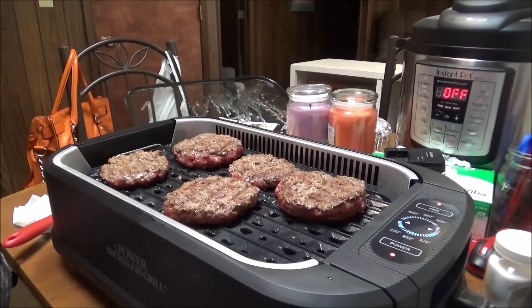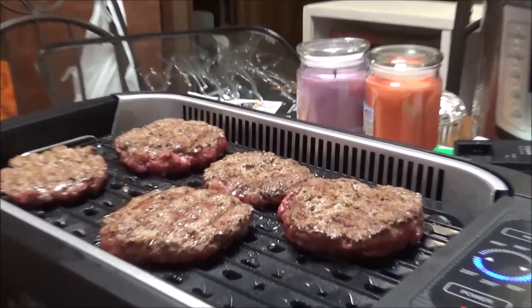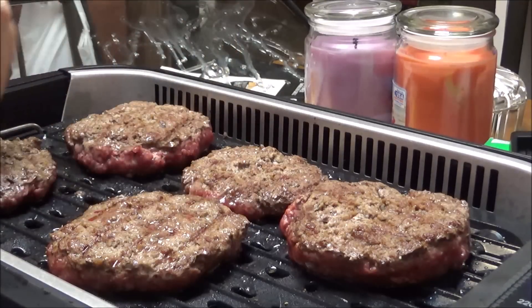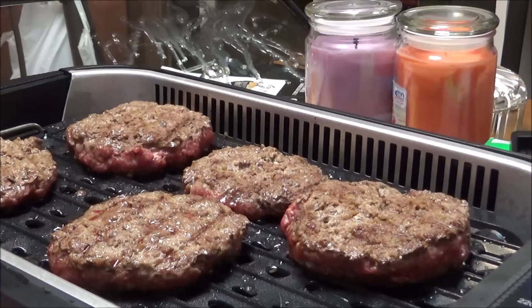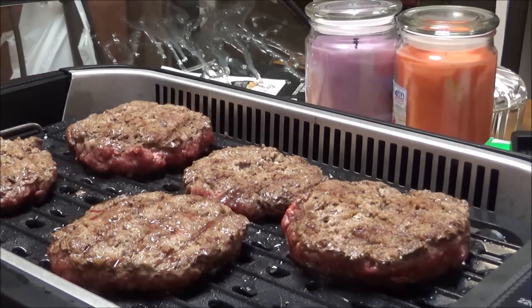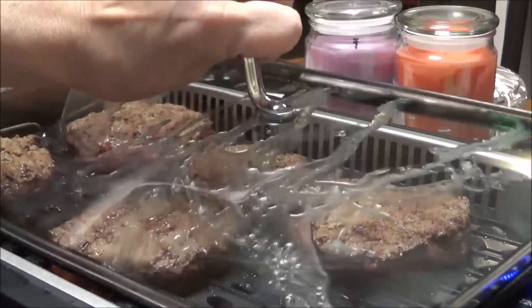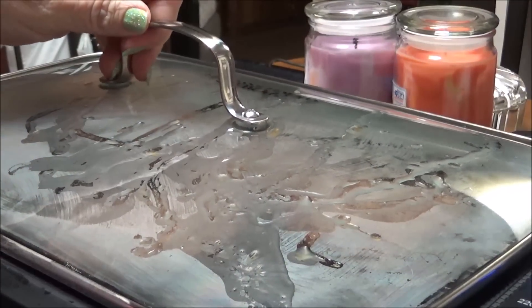I turned them over before they needed to be turned over, but you can see — let me zoom in — you can see the grill marks on them. If I had waited a little bit longer like I was supposed to it would have been a whole lot better. It does say to cook it with the lid on to preserve the taste, so I'm gonna put the lid back on and cook these until they're done.